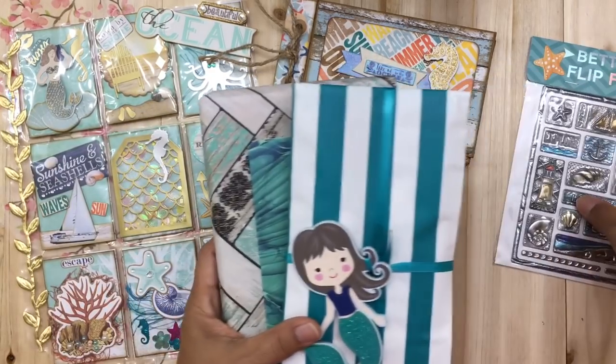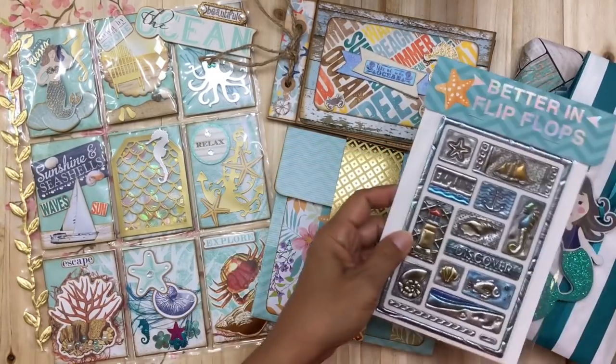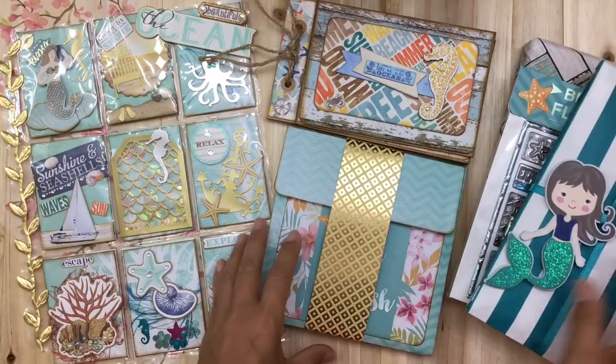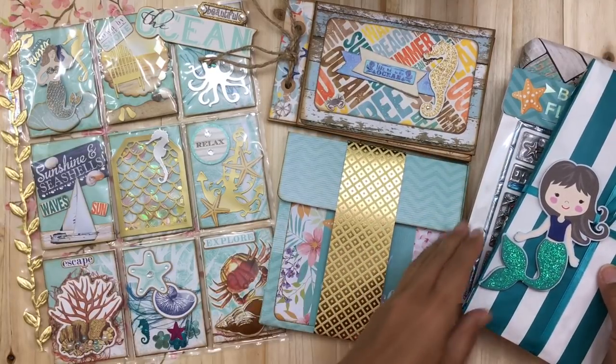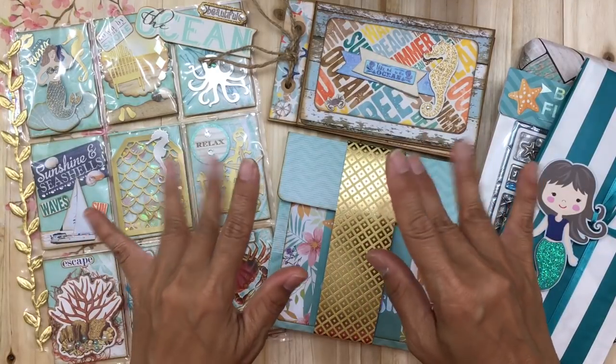Sorry to rush through this — I know this video is long enough, but I did want to share all of this with you before I send it off to Alicia. I hope you guys enjoyed this project share and have a wonderful week. Thanks so much for stopping by and for your support — I'll talk to you soon, bye bye!